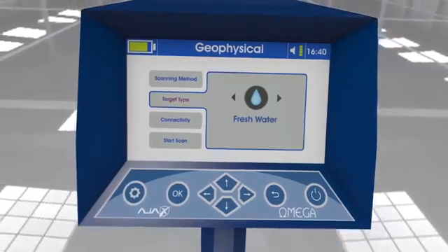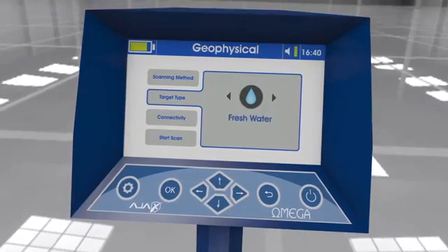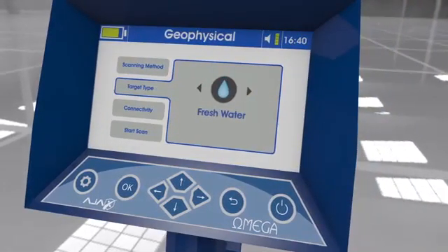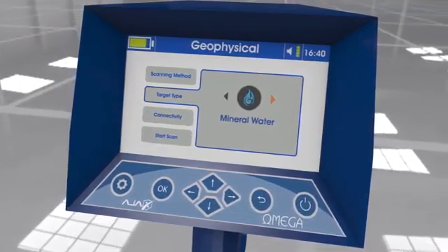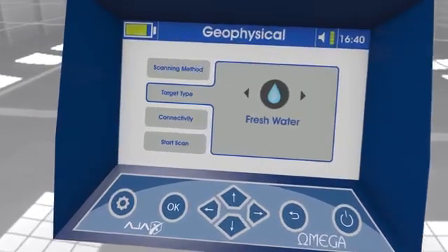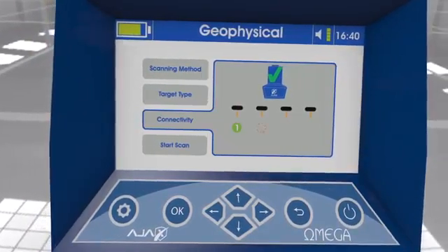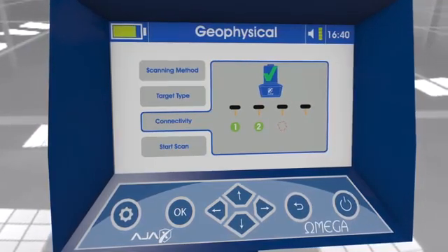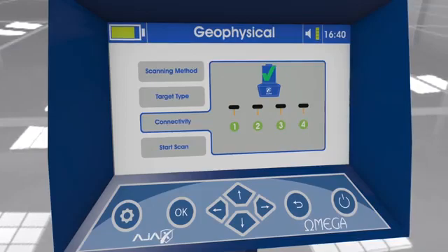Target type: There are four targets selectable by the arrow keys — fresh water, salty water, mineral water, and all types of water. Connectivity: The user should wait for the four probe numbers to show inside green circles with a check mark, indicating that the connection between the main unit and the ground scan probes is successful.